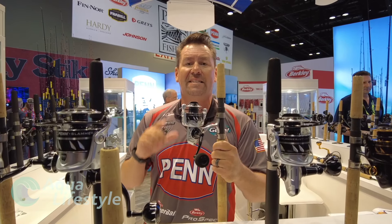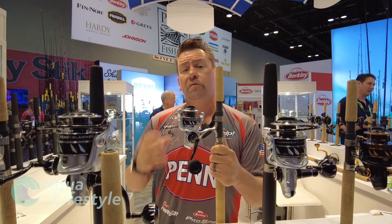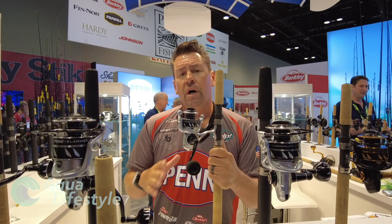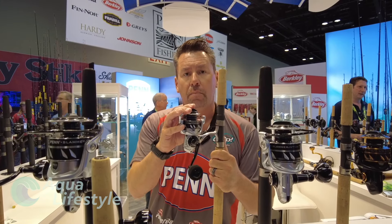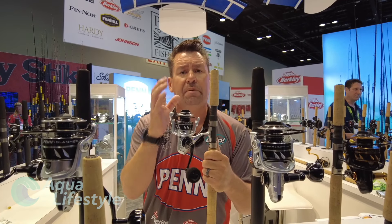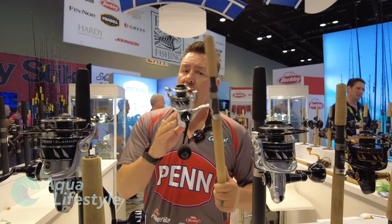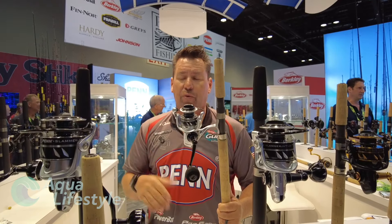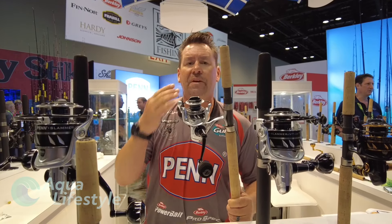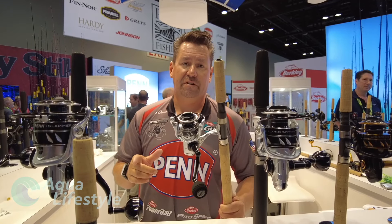Number one, it has stainless CNC gears — first time we've used stainless CNC gears. What you get is a more rigid gear, but because it's CNC it's going to be smooth. Also, this is a 9 plus 1 bearing system instead of 8 plus 1 in the regular Slammer 4, so you've got one extra bearing up in the spool to keep everything aligned and tight when you're fighting fish. It's a beautiful reel, also coming in the 2500 series — a smaller size but a really rugged IPX6 sealed reel. This series goes from a 2500 to an 8500.